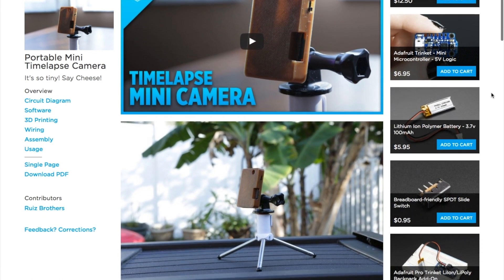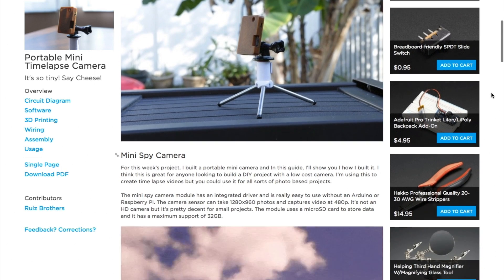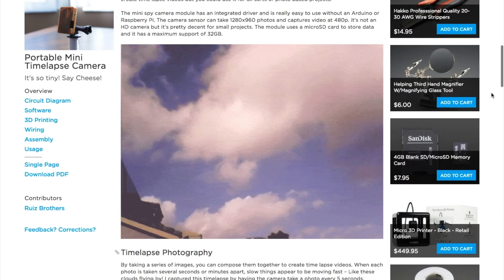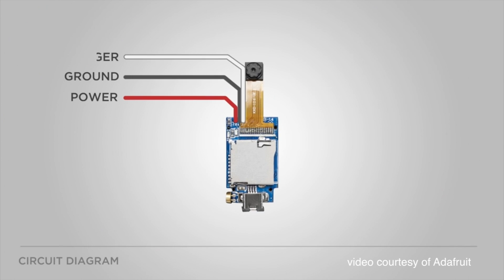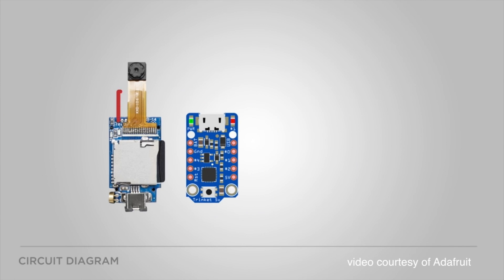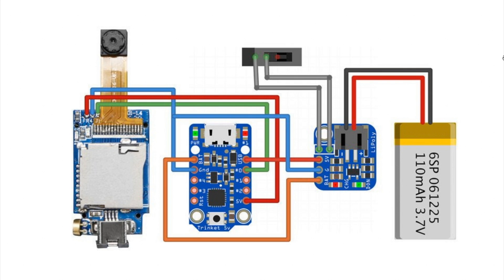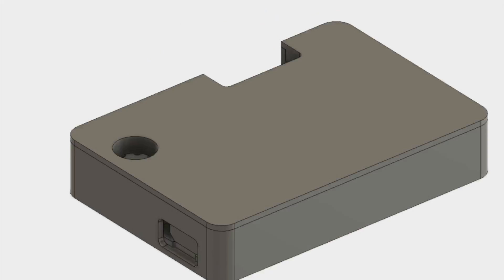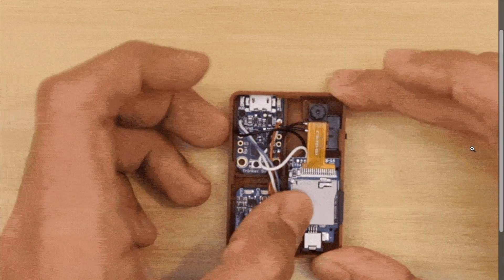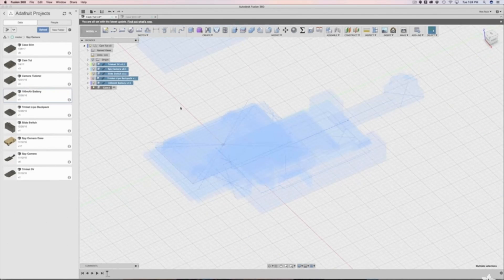Check out this tiny portable time-lapse camera created by Noah and Pedro Ruiz at Adafruit. The project uses a mini spy camera module, an Arduino-based Trinket microcontroller, a rechargeable battery pack, a battery backpack board for recharging, and a switch. All together it's around $30 in components. And because it's the Ruiz brothers, there's a 3D printed case that fits everything perfectly, and they even have a whole separate video about how they designed the case, filled with great advice on 3D design.